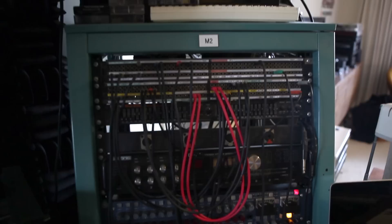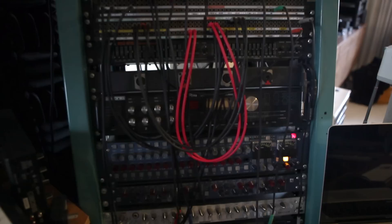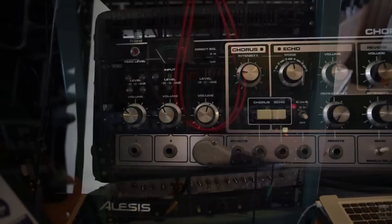A little bit of outboard EQ, and some racked-up Neve preamps that all the vocals go through. I like to run the vocals through a nice signal chain before they go into the computer.